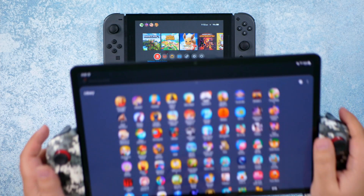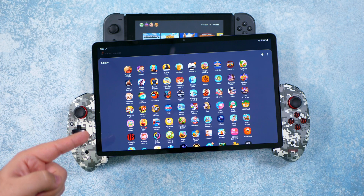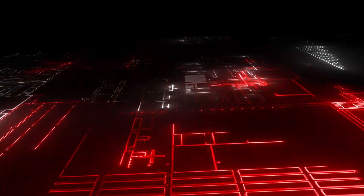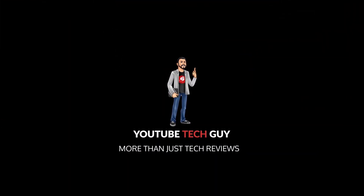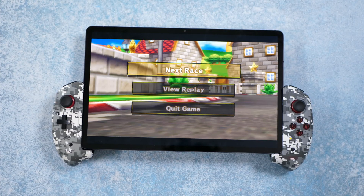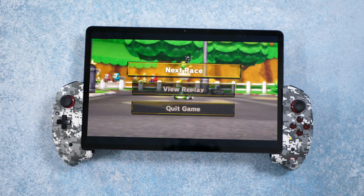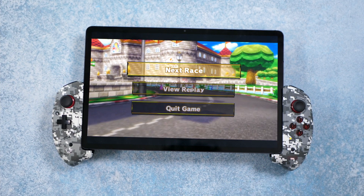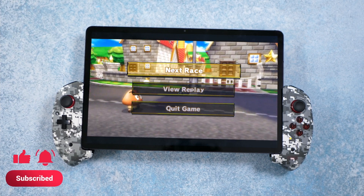That's not a switch — that is a switch. So what is this? It's the iPega 9083B controller. This controller basically lets you put your tablet inside it and turn it into a switch. I think it's a lot of fun.